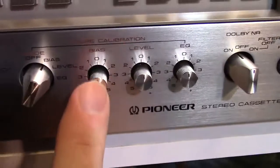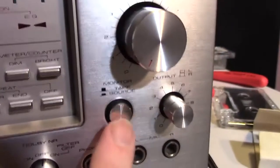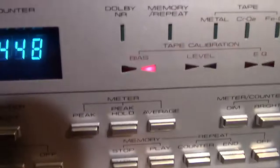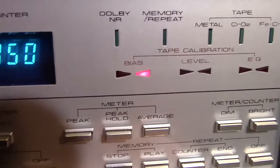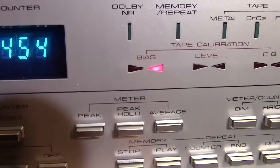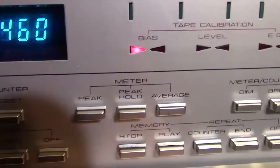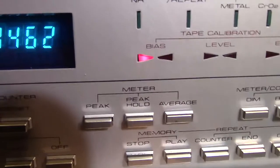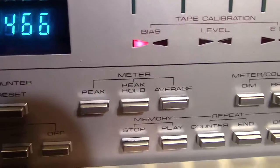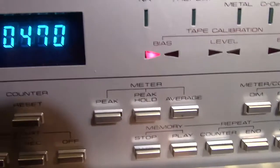First you get the tape rolling and set it to bias — that's the first setting. It's got this dial right here, then you put it to tape. You want these two indicator lights to both be lit. By tweaking that adjustment, you can get them both lit — that's where you want to get them.